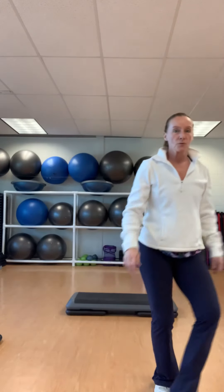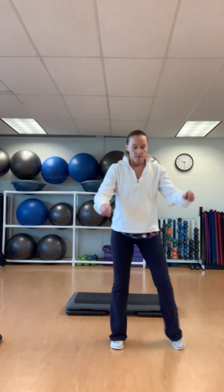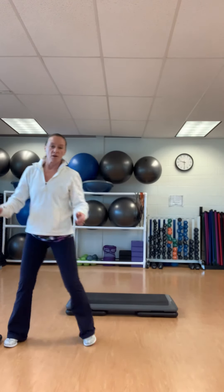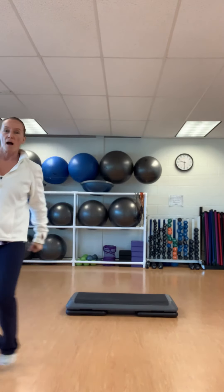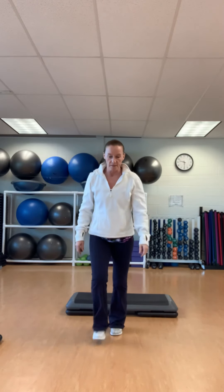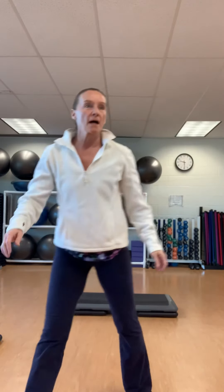Up and over — left, left. Two jacks. Go left — four, one, two, three, four. Step or behind. Cross three. Repeat or knee here — three, two. Down. Up and off. Two jacks. Basic right. Up and over — right, right. Two. Go right. Step or behind. Cross three.